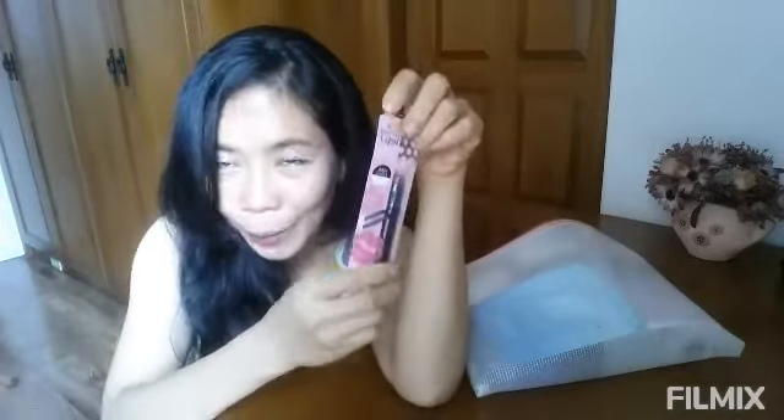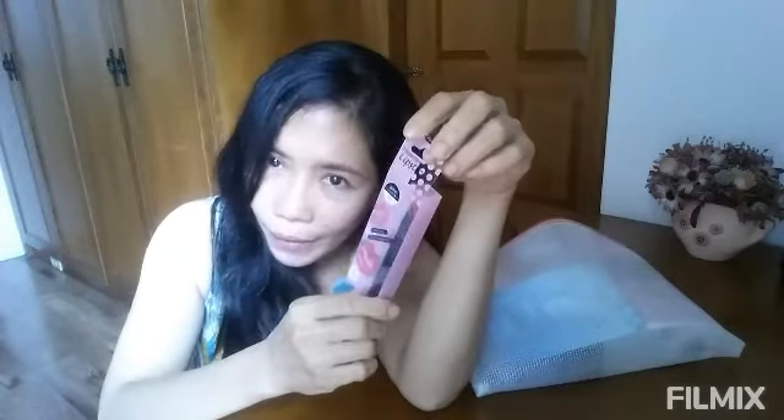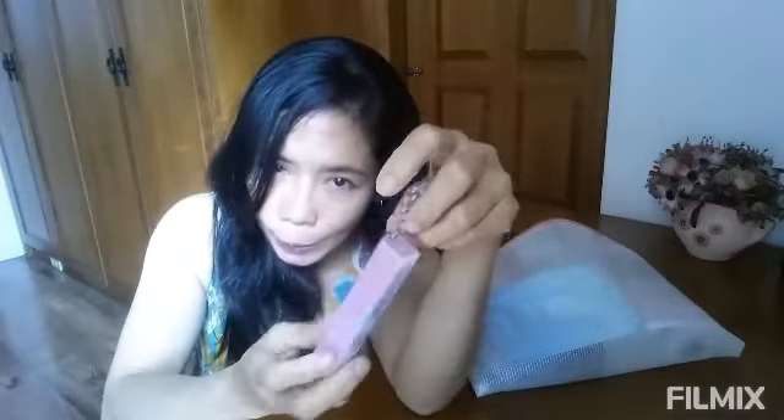This one I bought is a lipstick. Guys, it's just like a reward for myself, having these beauty products that I never had in my life. I'm starting to buy things like this for myself. This lipstick I bought for 99 pesos, and this other one is for the face.